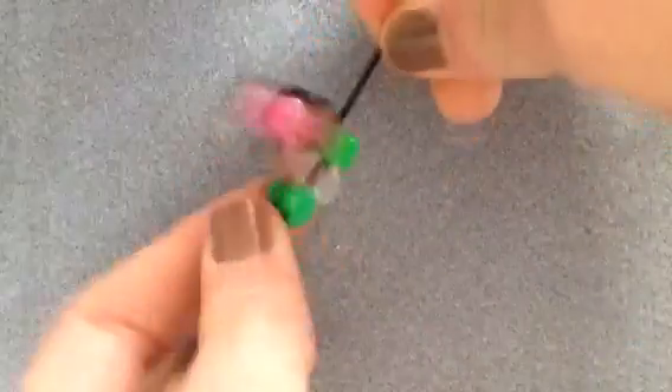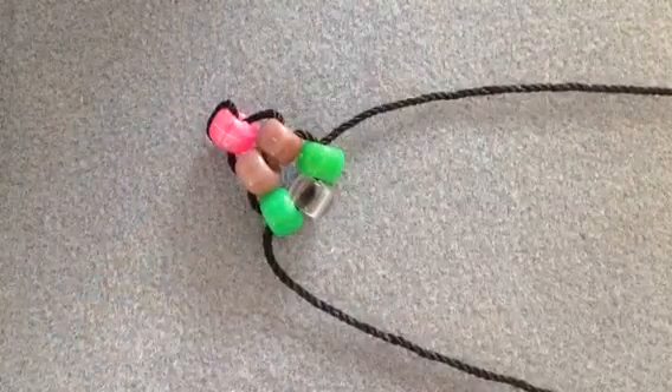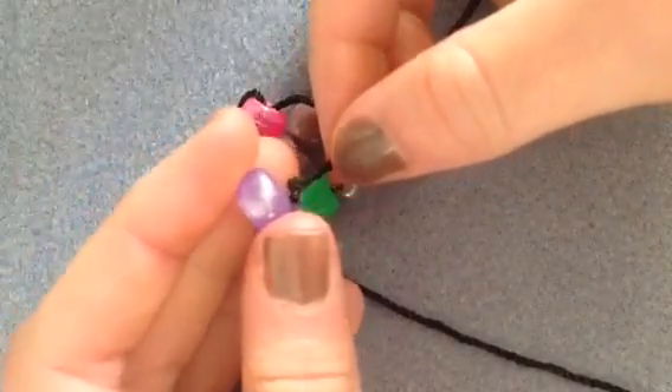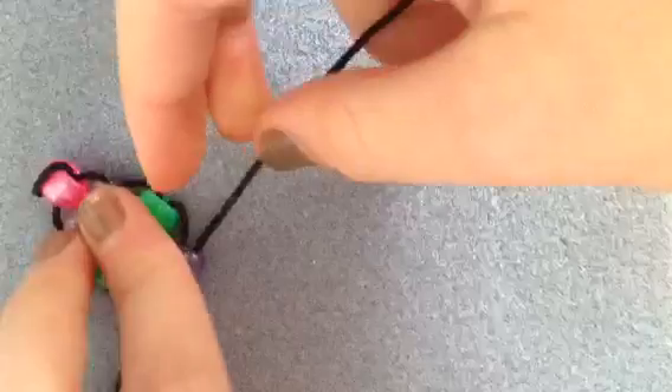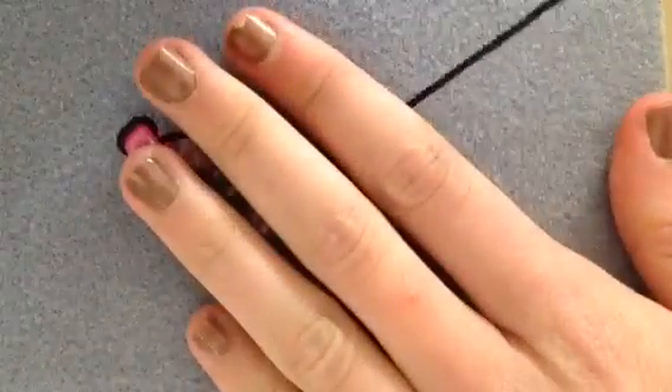And this is what you should have. Then you're going to pick up two beads and cross through those also, just like this. And now it's time to do the hands.